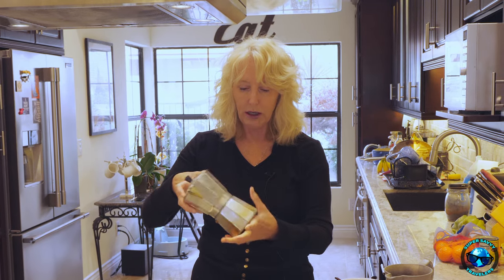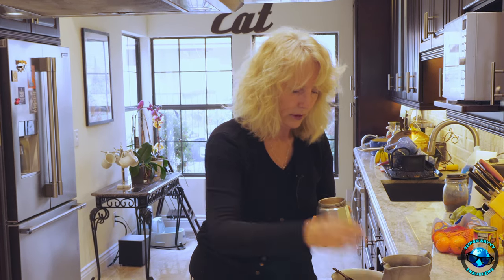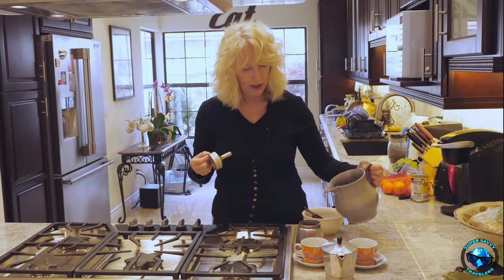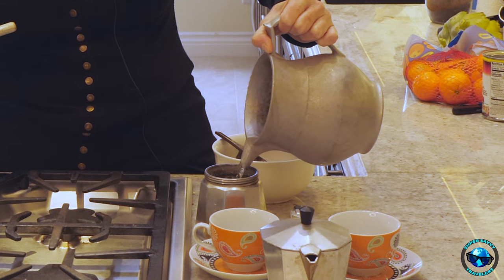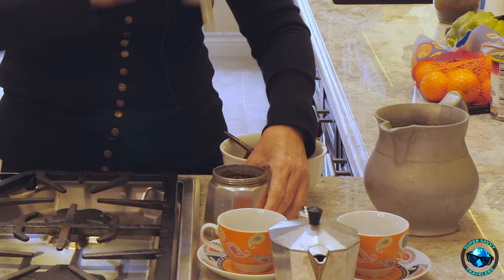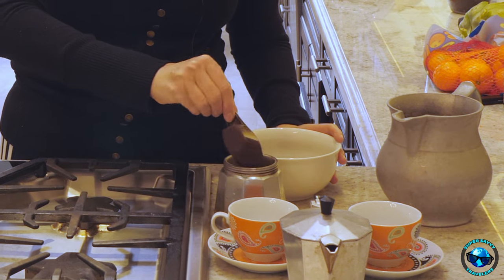Here's the first step. You've got your moka pot here — you're going to take it apart. Inside you have this little filter; you can take that out. And you've got this part here. Now our moka pot has been well used, and probably the one you're going to use is going to be well used too. You're going to put some water in the bottom — I usually fill it up, not quite full. Then you put your little filter back in. Now you take your coffee and put it in the filter.